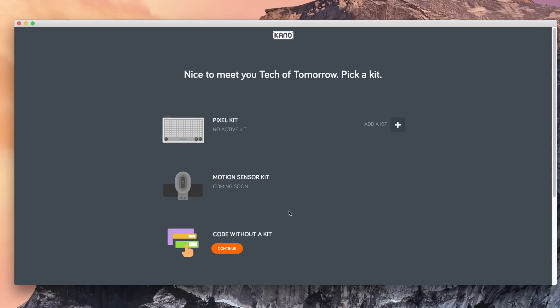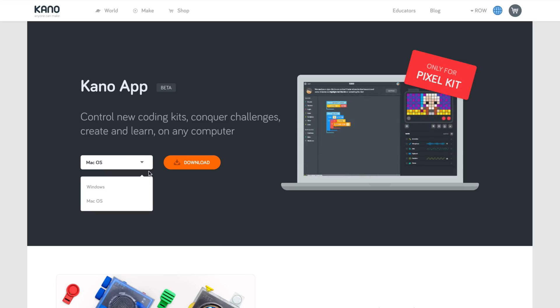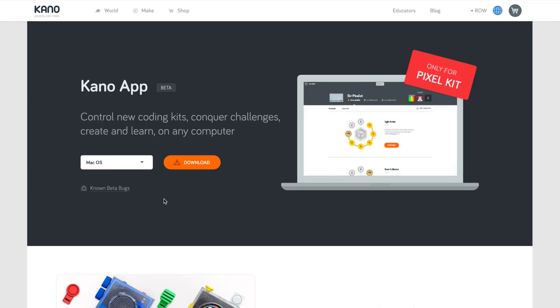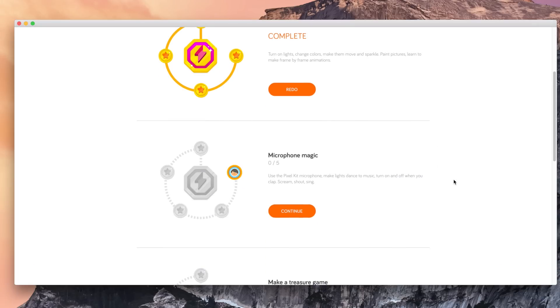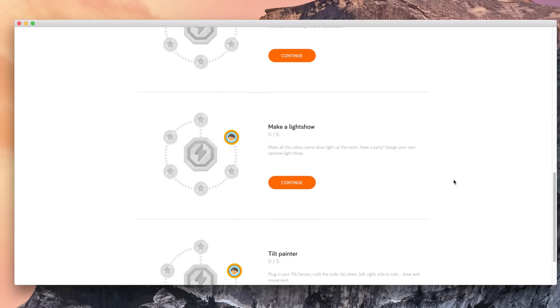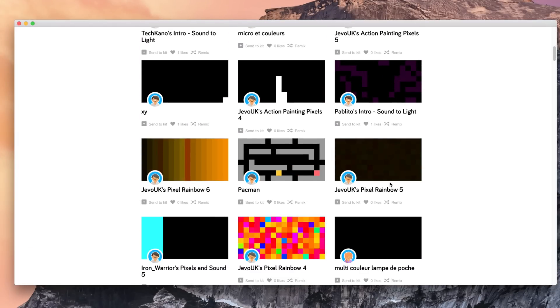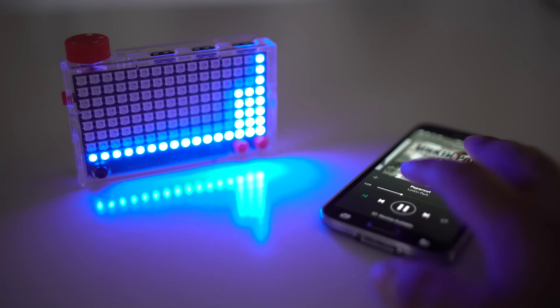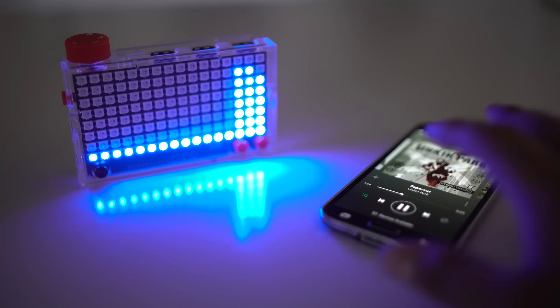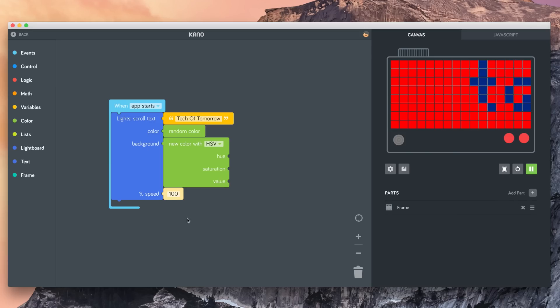The first step of getting set up with the Pixel Kit is connecting the USB cable — one end goes into the Pixel Kit and the other into any available USB port on your computer. Whether you use a Mac or a PC, you simply download the app to match your system and you can be up and going. Once you do this, you'll find yourself in a world where you can get lost for hours. One really cool idea is programming the lights to put inside a PC for a mod — please leave a comment below if you'd like to see that.